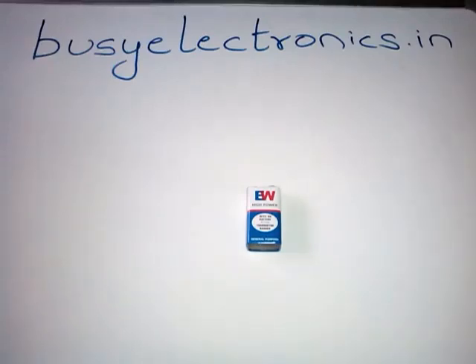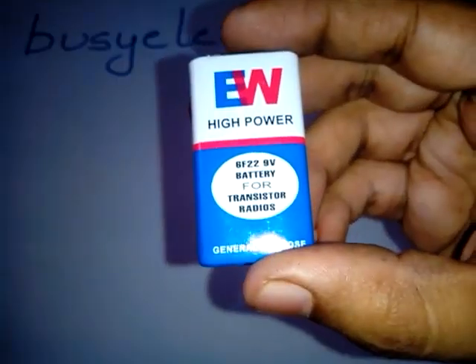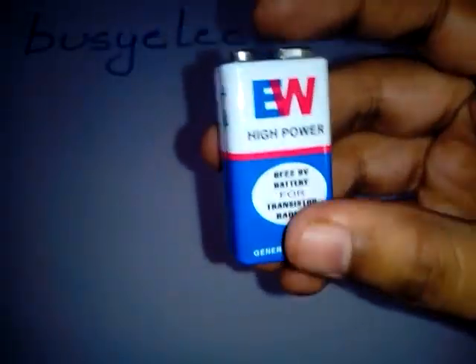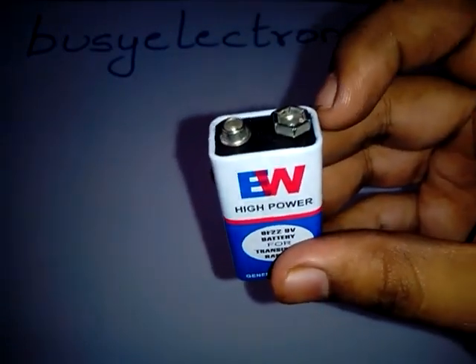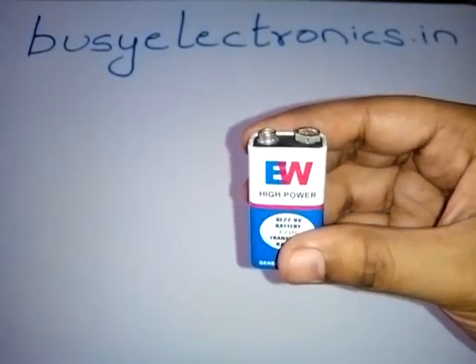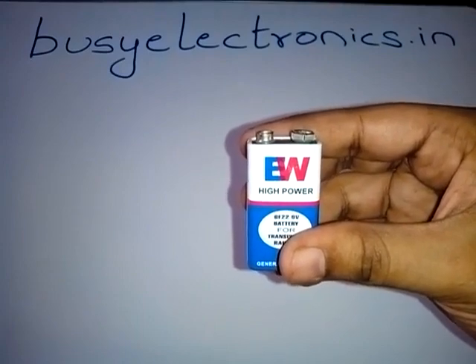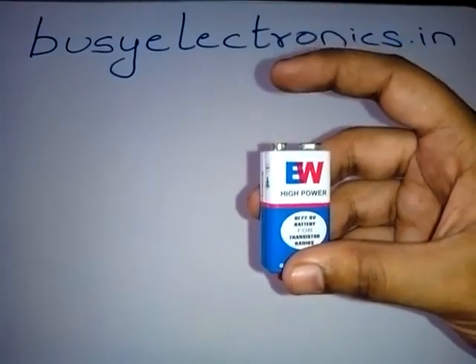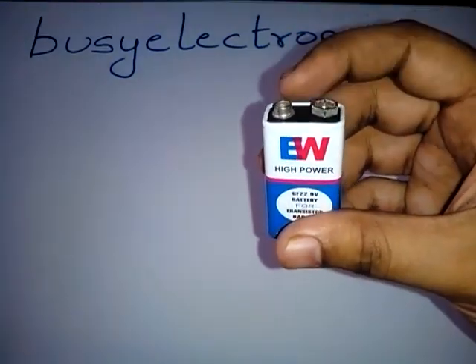Today we are going to learn about a 9V battery disassembly. I have in my hand a 9V battery as you all can see. This battery has two terminals on the top — this one is the positive and this one is the negative. Unlike other alkaline batteries of 1.2 or 1.5V, which have both terminals on opposite sides, this 9V battery has both terminals on top.